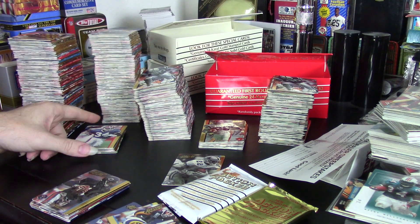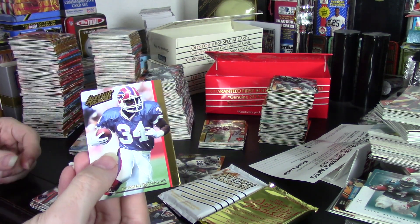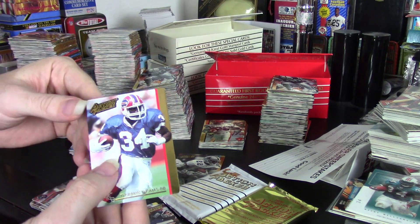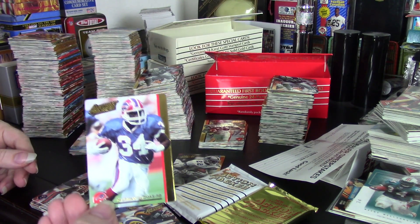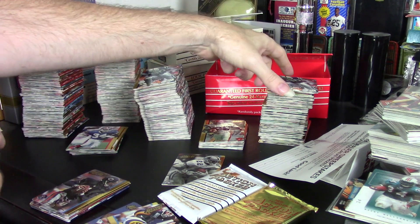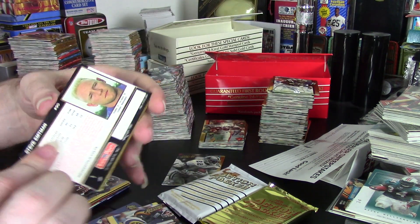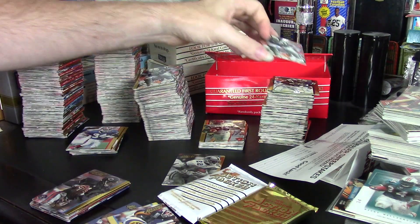The card design for 1992 is bold. I will say that — I was never a big fan of it. The stripe is just a little bit too much. I like the idea, and with Thurman Thomas here, this card actually does look fantastic. But if I grab Steve Entenmann, the card isn't nearly as good. So that's just the nature of the 1992 set — they had to make it different from 1991, and they did.